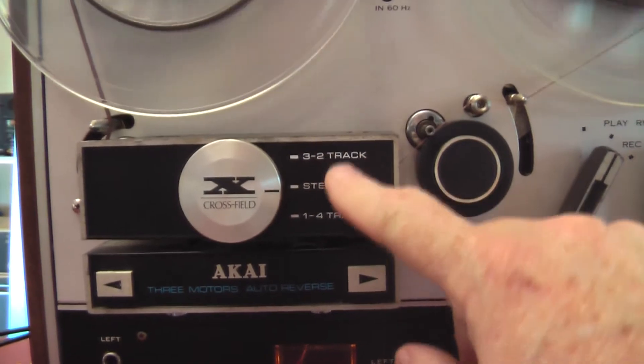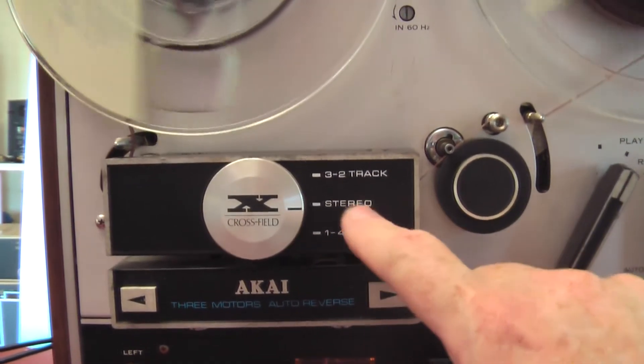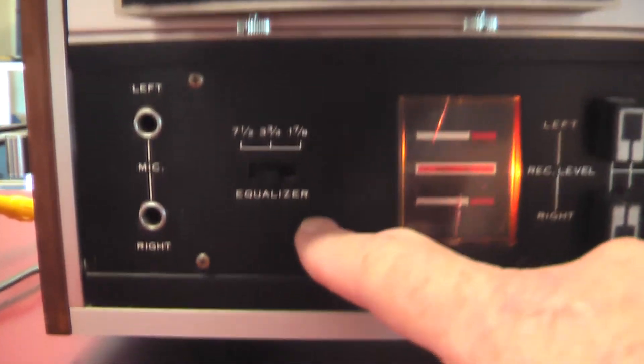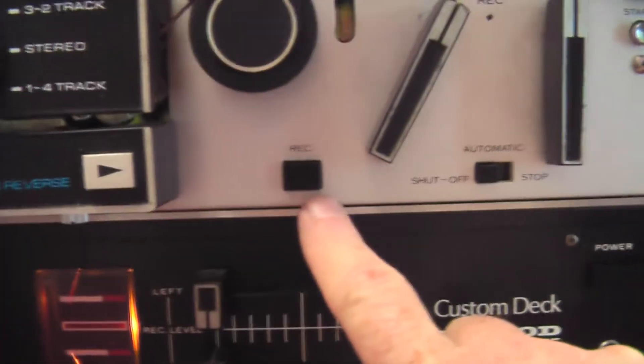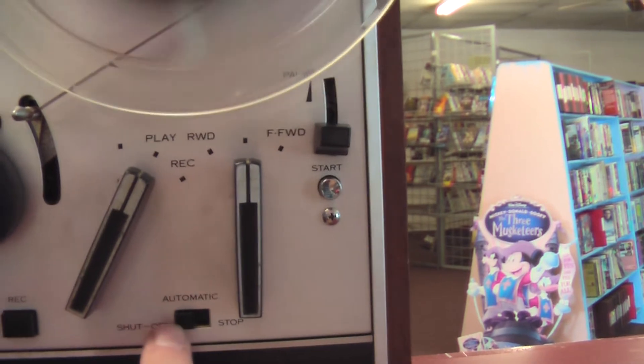And this, of course, works with track 2, 3 and 2 and 4 stereo, which is what I've got it set on now. You also have an equalizer and the record button, and you can either turn it on or off automatically.